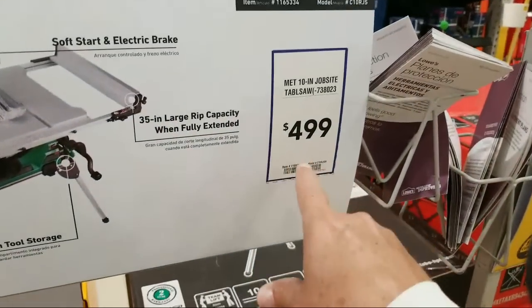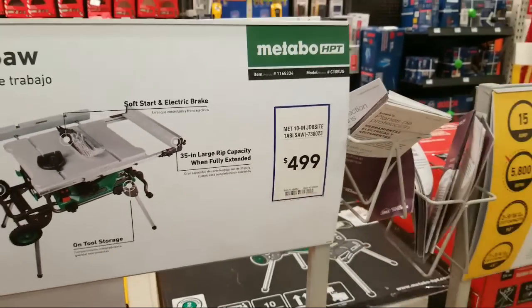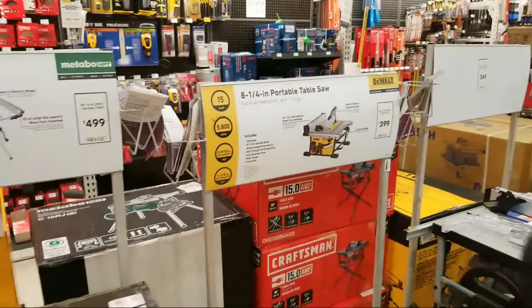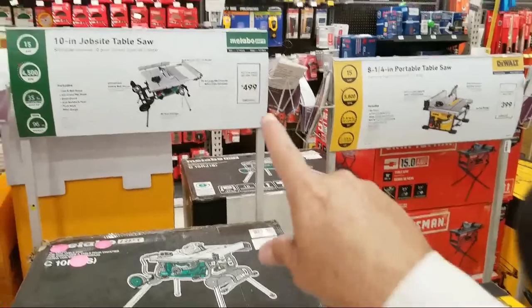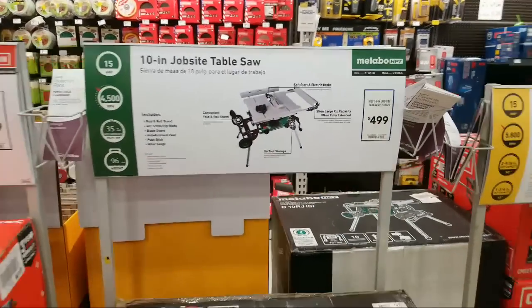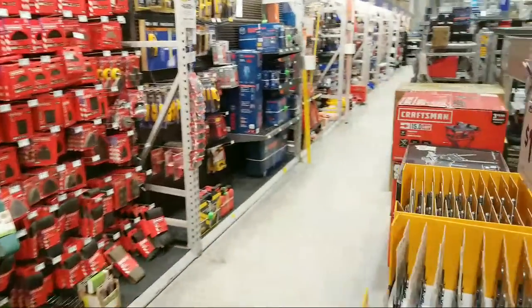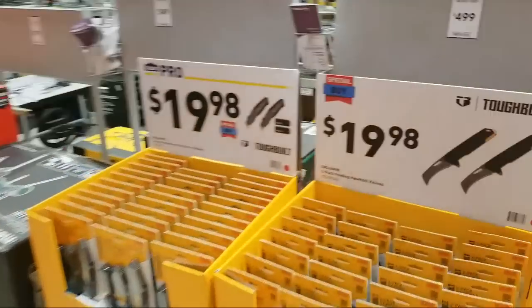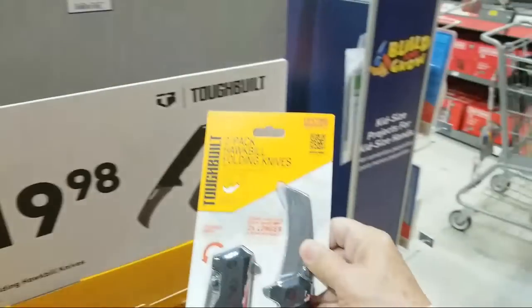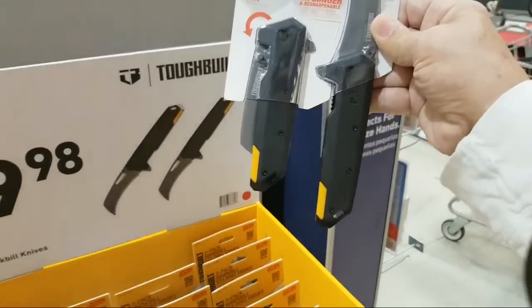We're still at $499 on this one — normally $569, so you're saving about $50. That's kind of what everything appears to be right now — about $50 off. I would wait and see if there's a better sale price that comes up between now and Father's Day. You never know. Here's a new two-pack folding hawkbill knife set from ToughBuilt at $19.98.